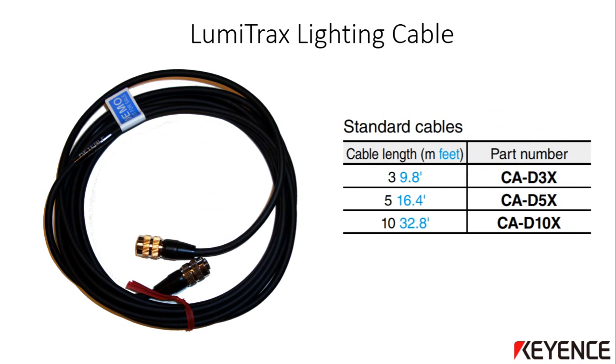The CA-DX cable is used to connect the LumiTrax light to the light controller. The part number will depend on the cable length received. The one shown here is the standard 3 meter version, which is the CA-D3X. There is a round connector on each side, which is the same, so you do not need to worry about which side goes to the light and which side goes to the light controller.